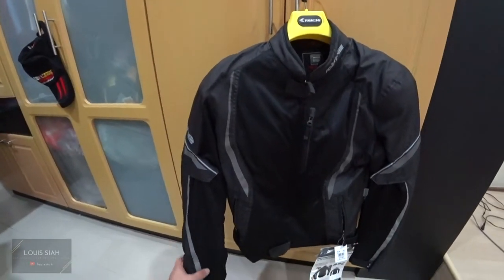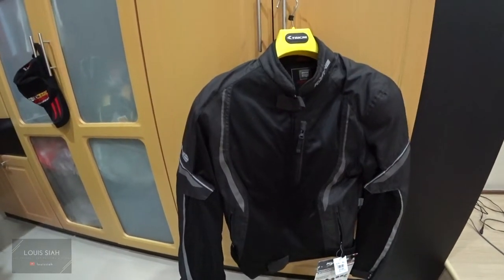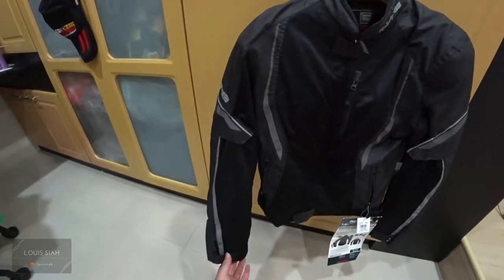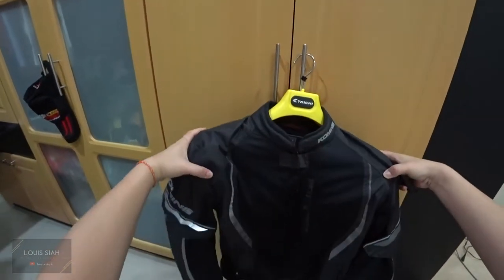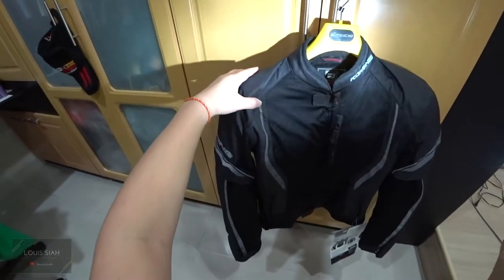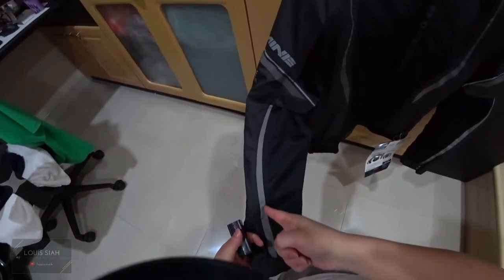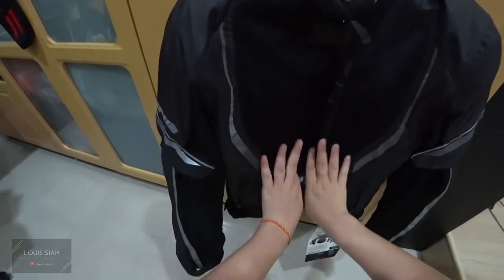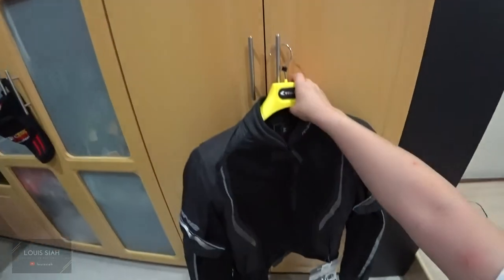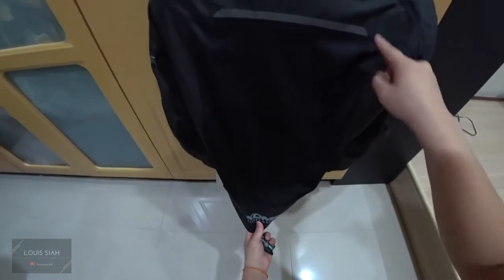This is the new riding jacket I bought — it's a Komine JK146, a half mesh jacket. That means I'll eventually get wet if it rains. As you can see, it's mesh. I have a torch here — this part here, basically until the underarm, and only the middle part — this is all mesh. At the back, this whole piece is mesh, so it's slightly see-through.